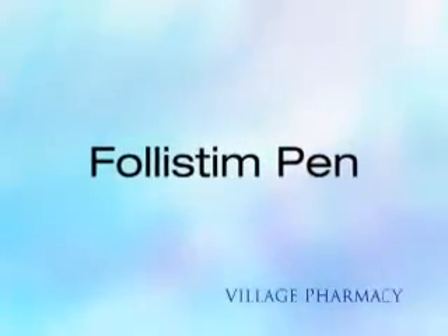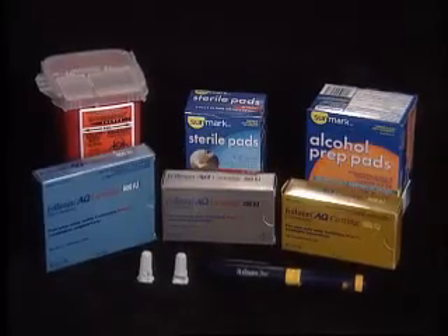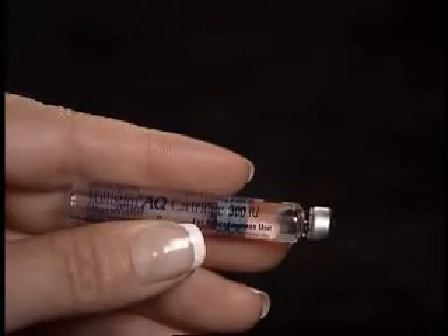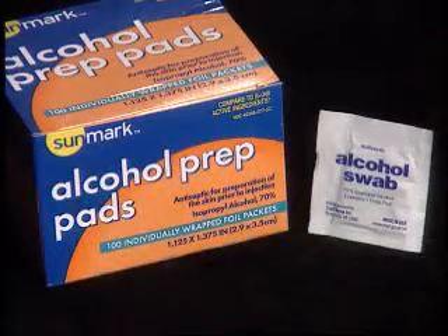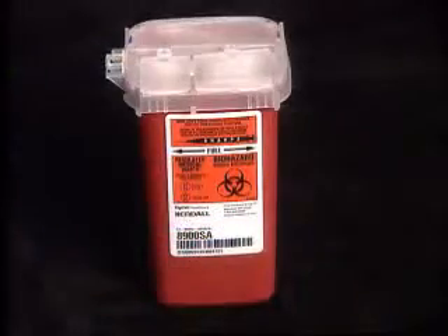You are viewing the Village Pharmacy Med Series for Follistim Pen. The supplies needed are: Follistim Pen, Follistim AQ Cartridges, BD Microfine Pen Needles, Alcohol Wipes, Sterile Gauze Pads, and a Sharps Container.